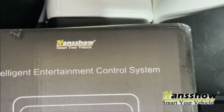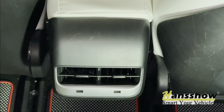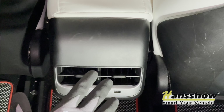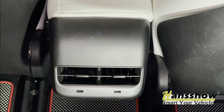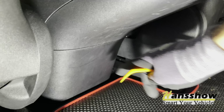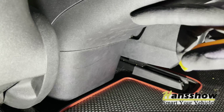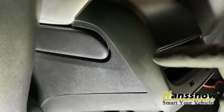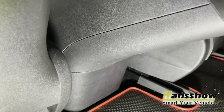We have the intelligent rear entertainment control system for your Tesla Model 3 and Y. To install this, first you want to remove the bottom cap where the OBD connector is located. Underneath your armrest, remove this cover to gain access and remove this trim, then pull it outward to install the multi-meter center.